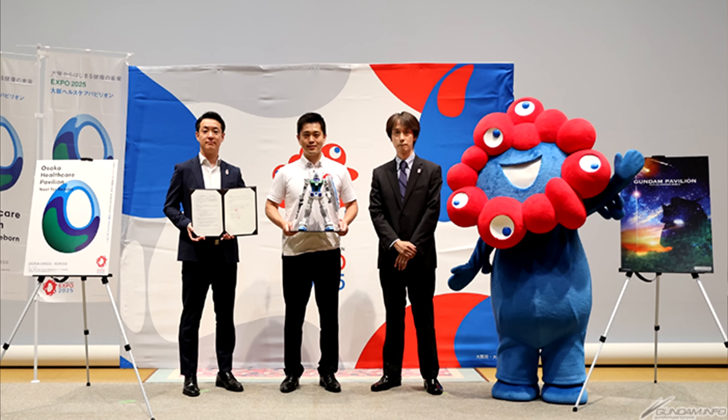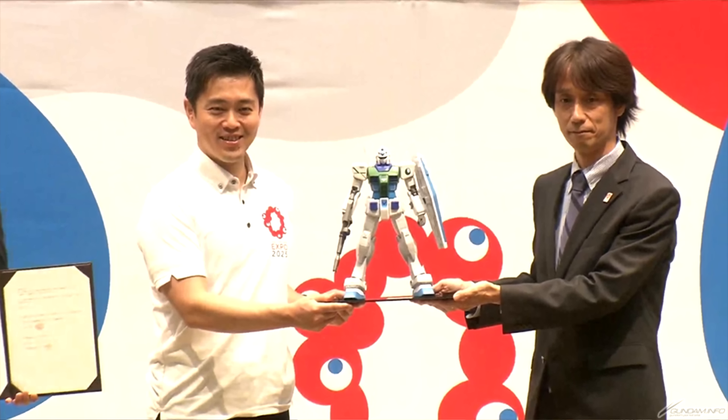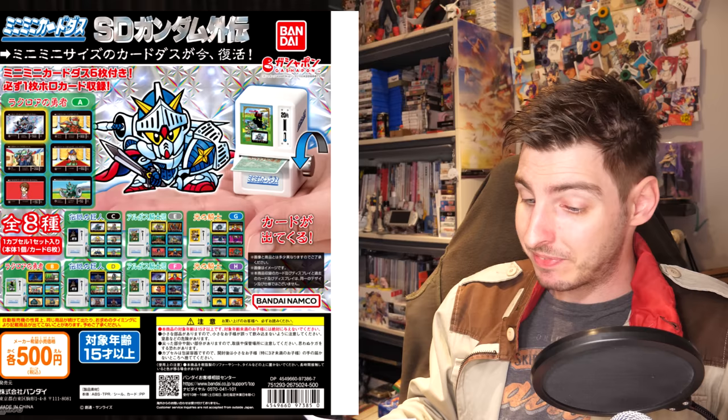Continuing with their efforts to fix social issues with Gundam, the Gundam Pavilion that will be appearing at the 2025 Japan World Expo has entered into a partnership with the Osaka Healthcare Pavilion. To be honest, they could really do with a better mascot — I don't know what this mutated flower is supposed to represent, but health or healthcare isn't the first thing that comes to mind. They also created a Gundam in the colors of the Osaka Healthcare Pavilion's logo, so I wonder if this is going to be turned into a commercially available Gunpla.